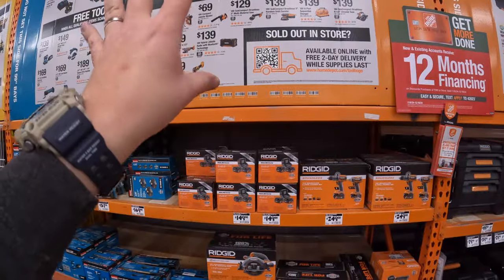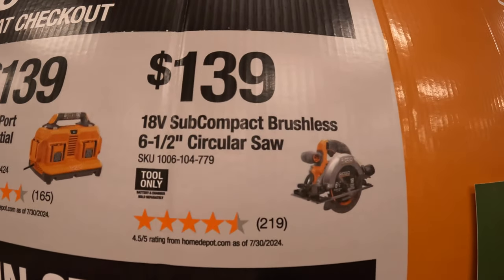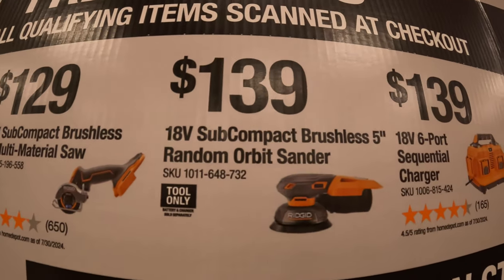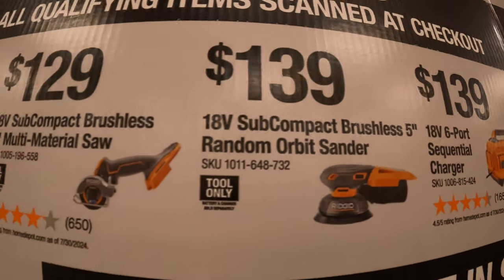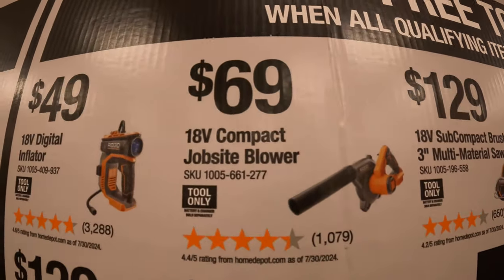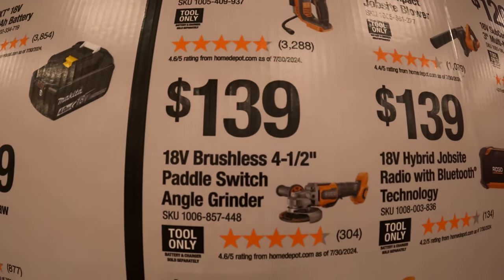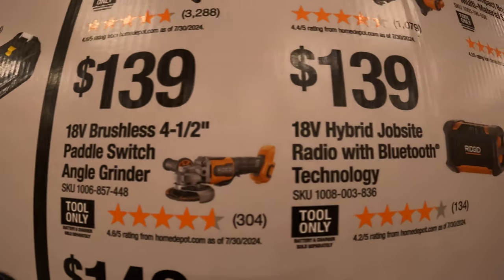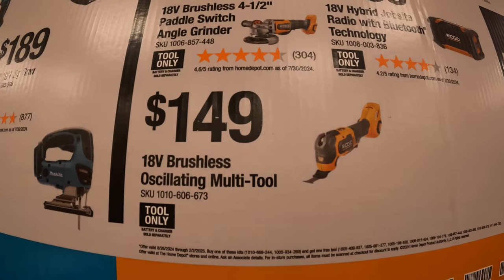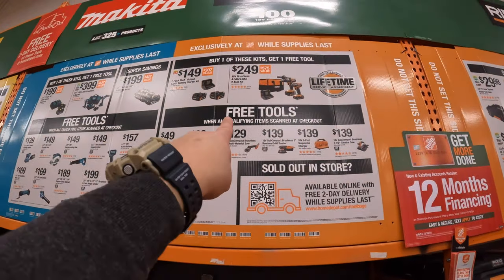For the free tools you get to choose from, priced individually: $139 for the subcompact brushless 6.5-inch circular saw, $139 for the six-port sequential charger, $139 for the subcompact brushless 5-inch random orbital sander, $129 for the 3-inch multi-material saw, $169 for the jobsite compact blower, $49 for the digital inflator, $139 for the 4.5-inch pedal switch angle grinder, $139 for the jobsite radio with Bluetooth, or $149 for the brushless oscillating multi-tool. You get one of those items free with each kit.